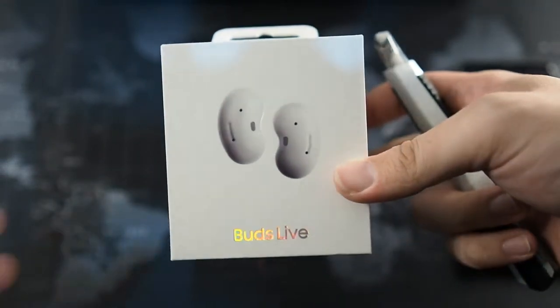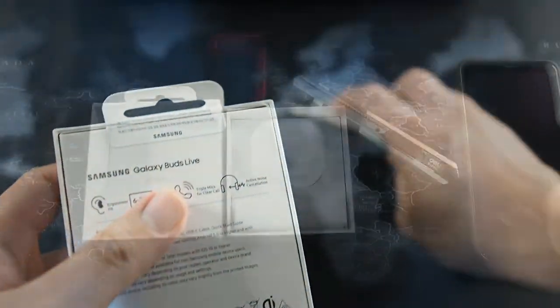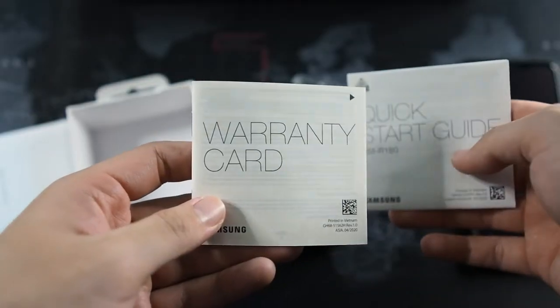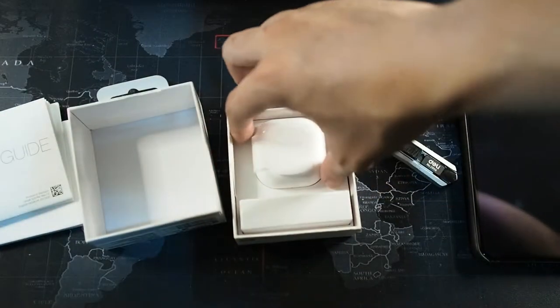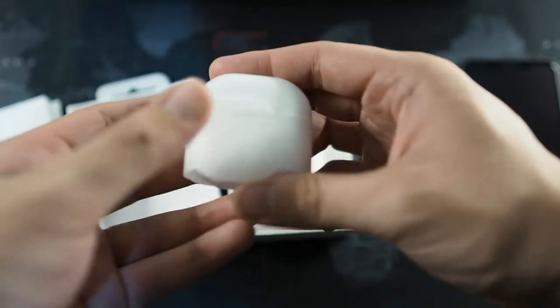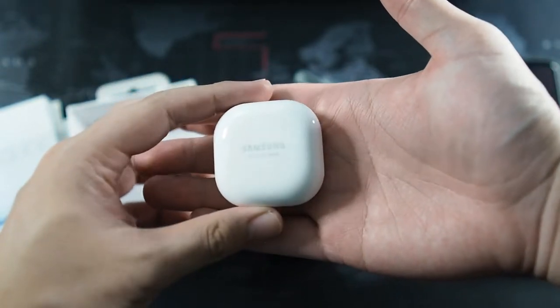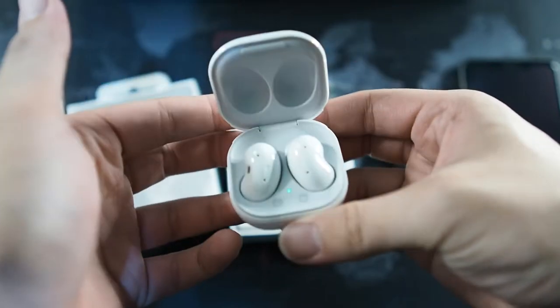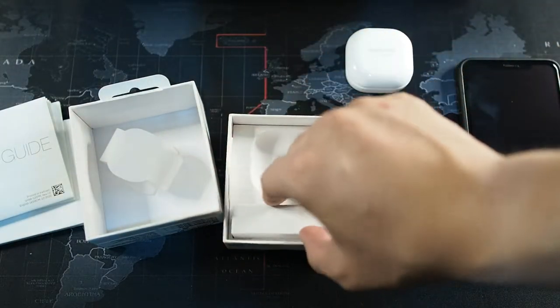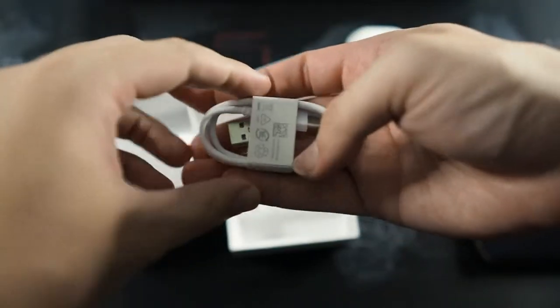Let me grab my unboxing knife and let's unbox this. You can see it's sealed — I got these buds at a pretty good deal and I'm not regretting the price I paid. Let's cut open the seal. Removing the lid, you can see there's another box inside. There's a warranty card and also a quick start guide — I bet it's quite straightforward. I got mine in the white color.